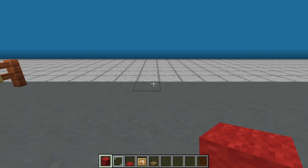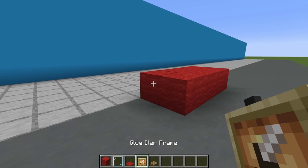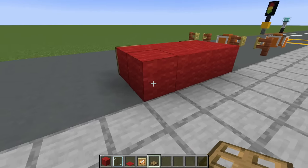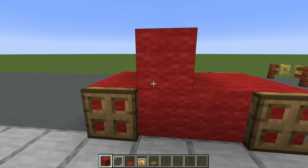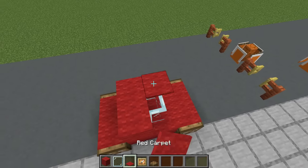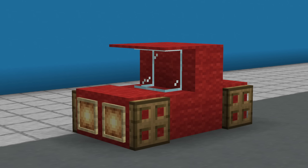Begin by placing four wool on the ground, then add another row in front. Glow item frames where the front of the car is going to go, and oak trapdoors flipped up on the left and right sides of the car. Towards the back end, place two red wool on top of the body with glass pane in front of the wool. Then matching carpet for the roof — you can even extend up the bonnet and the boot as well. Incredibly easy car.